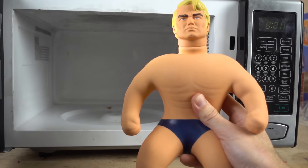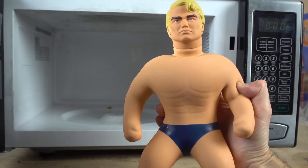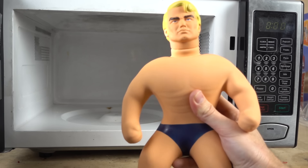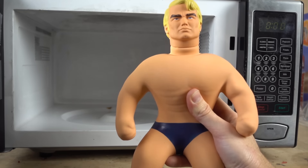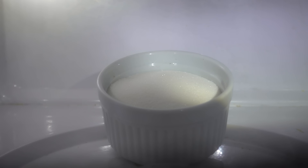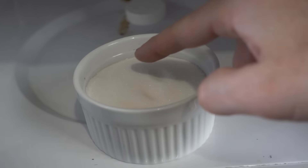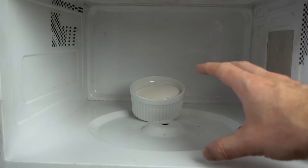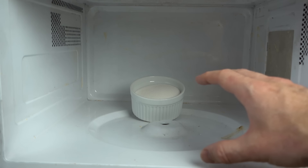So he's actually filled with high fructose corn syrup. So if you ever get a leak in him, beware because your kids might eat him. So before I put in Stretch Armstrong, let's first put in solid sugar. Here's what just dry sugar looks like in the microwave. And if I feel the sugar, it's not even warm at all. So now let's see what happens if we make the sugar a liquid first.